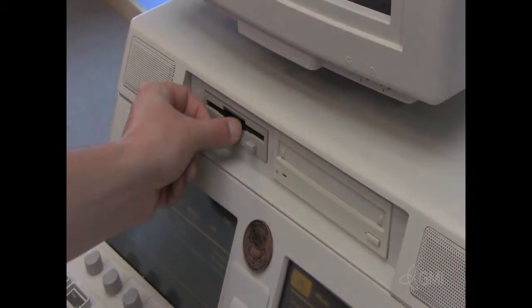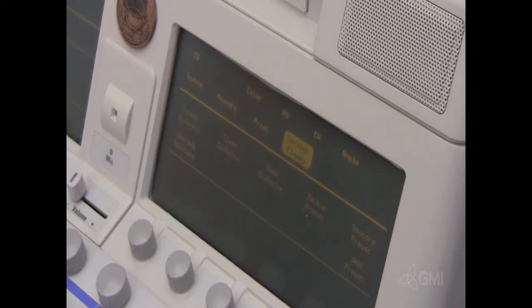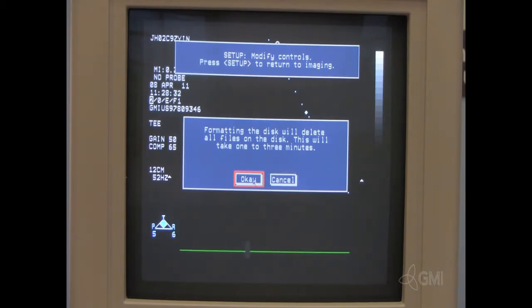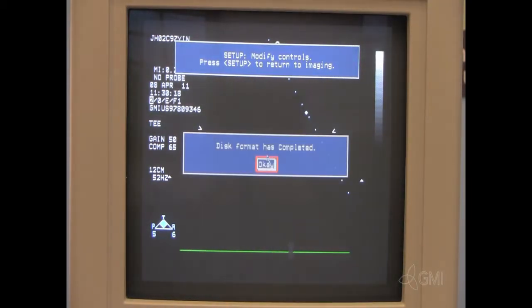Insert a blank floppy. On the right touch screen, select Service Floppy. Select Format Diskette. Select OK. Once complete, select OK.